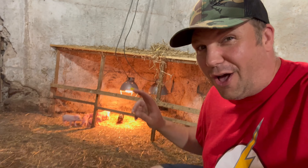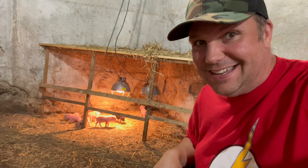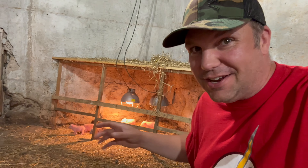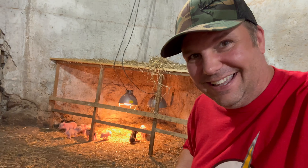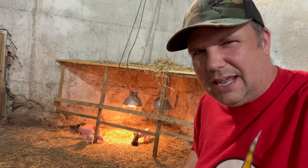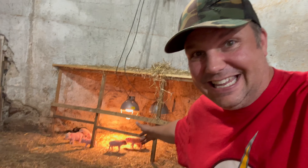I'm proud to report all eight piglets are doing amazing. They're actually running around, which is cool. They're playing with each other, which is extra cool. It's only been about three or four days since I'm filming this video, and these piglets are so cool.